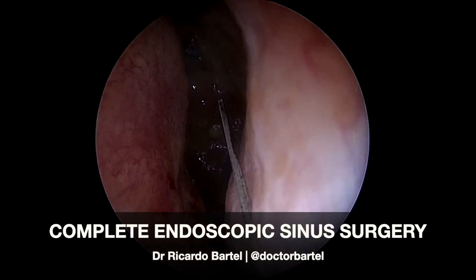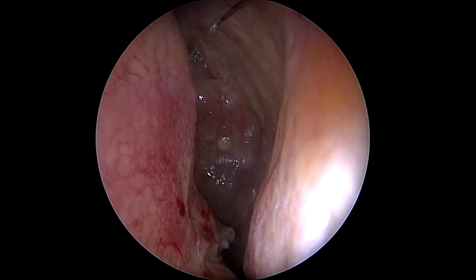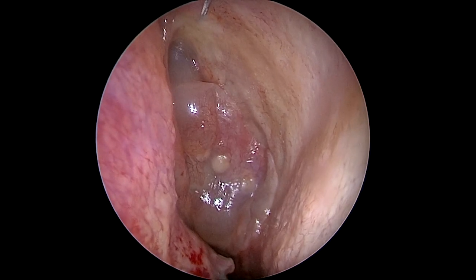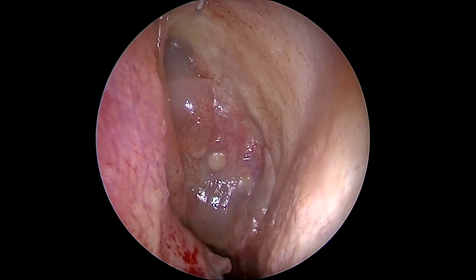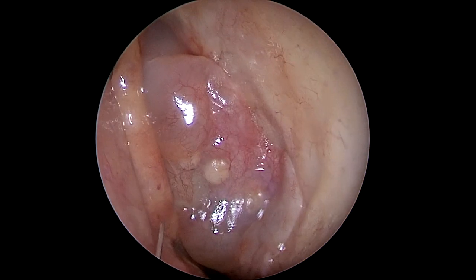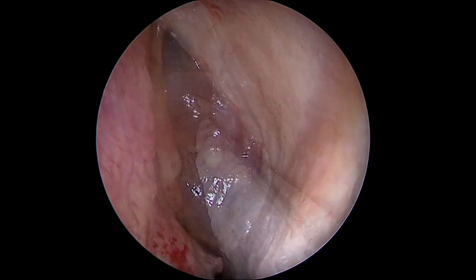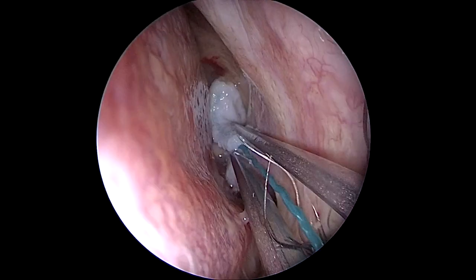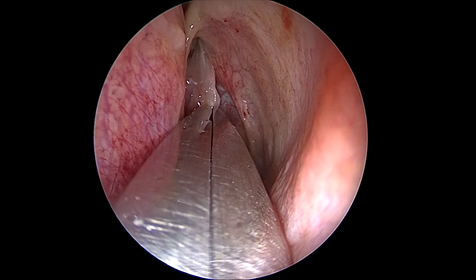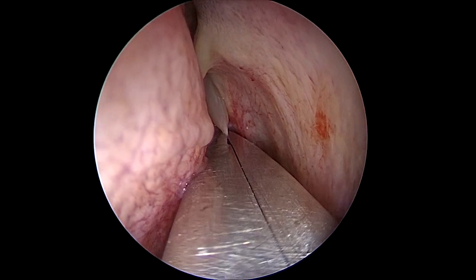Hello, today we're going to talk about a practical approach, the front-to-back approach to the paranasal sinuses. We're going to perform a complete sinus surgery which consists of three ostomies: maxillary ostomy, sphenoidostomy, and frontal ostomy, and two ectomies: anterior and posterior ethmoidectomies. This is a patient with nasal polyps, chronic rhinosinusitis with polyps, and we're going to perform a complete sinus surgery just to create a single sinus cavity to optimize the arrival of topical corticosteroids.